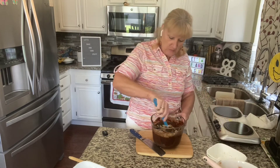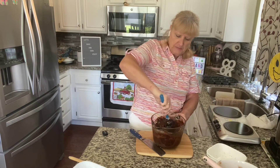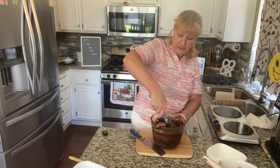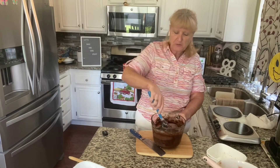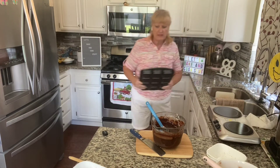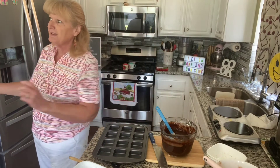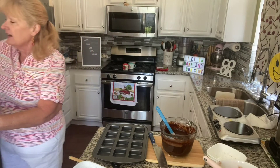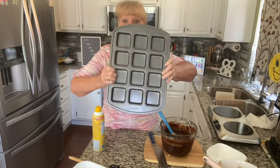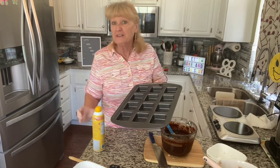One cup of chopped walnuts. And if you want to add anything else — some mini chocolate chips, some white chocolate chips, or even raisins, you could certainly put those in here. My husband's one of his favorite candy bars is that chunky candy bar with chocolate and raisin. And look at this brownie pan — it actually is a brownie pan, and you just make individual brownies with it.